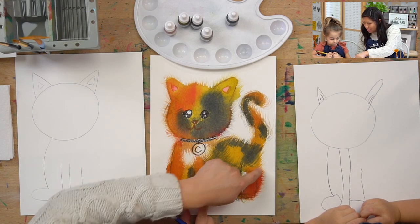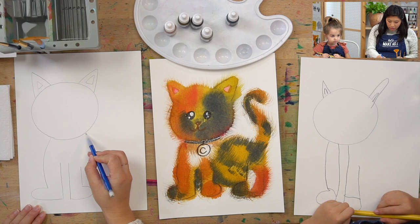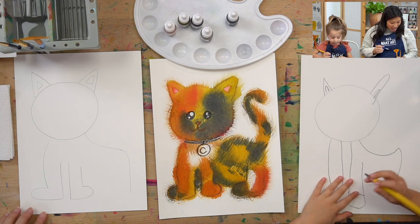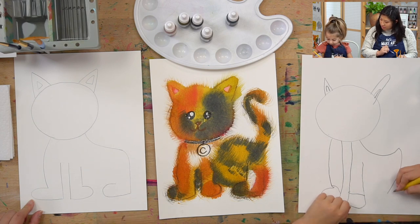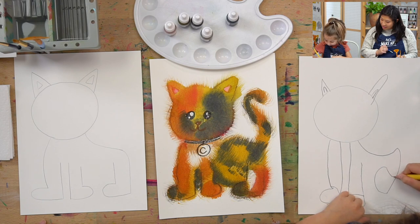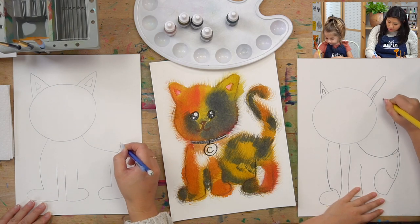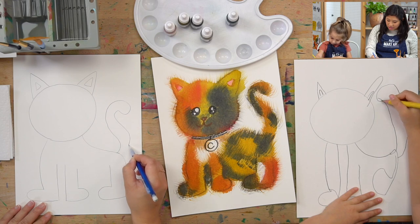Now let's draw the back part of our — is this a girl or boy? A girl. A girl cat. So on the right side, draw a curve line and come out, then curve and come down. Do the same paw you did over here — come out, curve, and then come up to make the leg part. And then you need a tail, right? You can draw a straight tail or you can curve it — maybe it swirls a little bit. Nice!